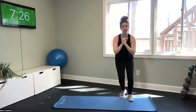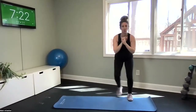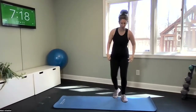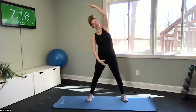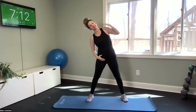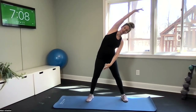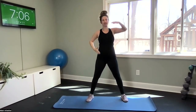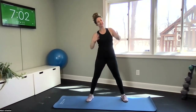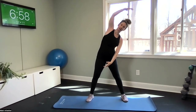We want to think about all planes of motion for movement. One more to the left and to the right, then center it out. Wide stance — lateral flexion to your left, reaching up and over, then center. Same thing other side. Back to the first side, getting that side-to-side motion, lengthening through our triceps and our lats.